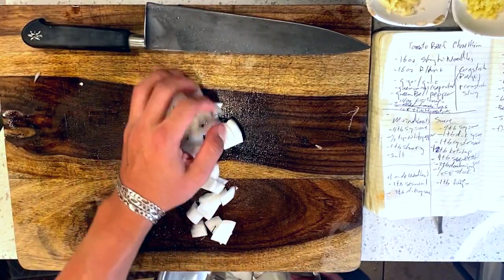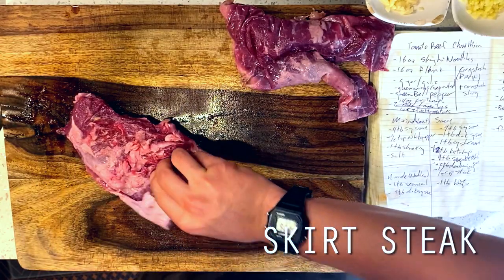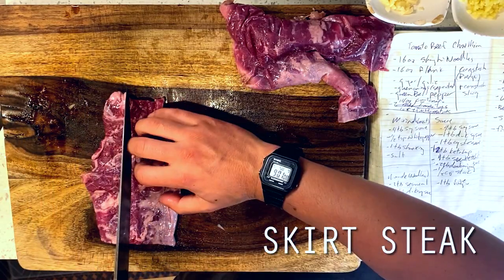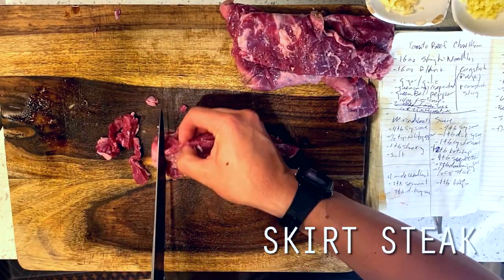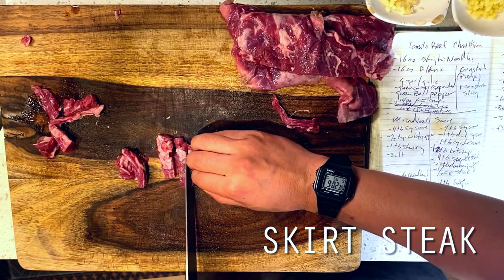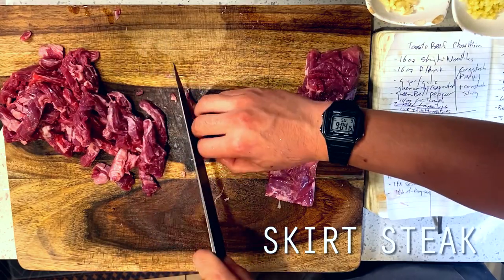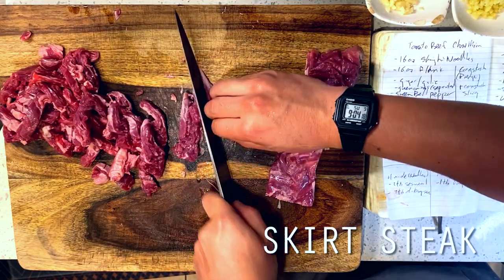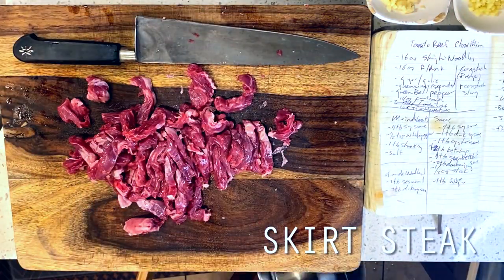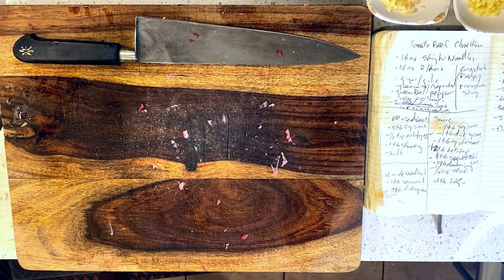We're working with some skirt steak today almost entirely because I couldn't find any flank steak at the market this week — I was hoping to use flank steak. These two cuts aren't necessarily interchangeable, but they do have similar lean quality, so I think we'll get away with it. I'm being super careful to identify the direction of the grain so that I can chop against it. There is quite a bit of membrane on my skirt steak — this stuff is super chewy and borderline inedible, so we want to get as much of this off as possible. If you're paying attention at the market, do your best to pick a cut with the least amount of this stuff, since if you're paying by the pound, you'll literally be throwing away money.